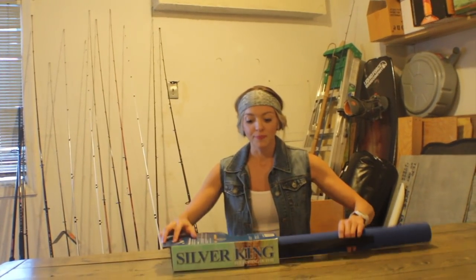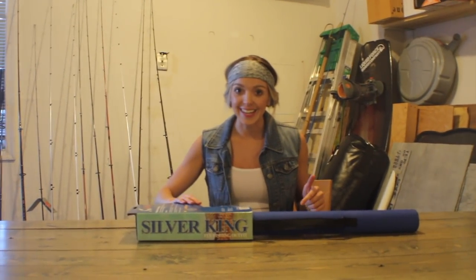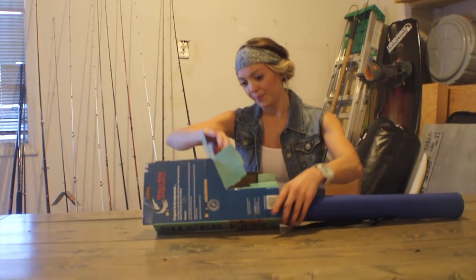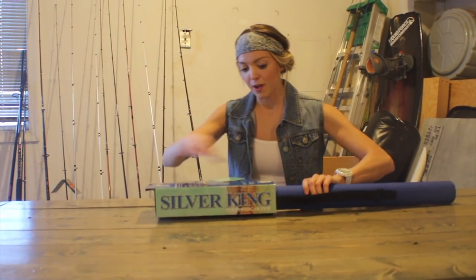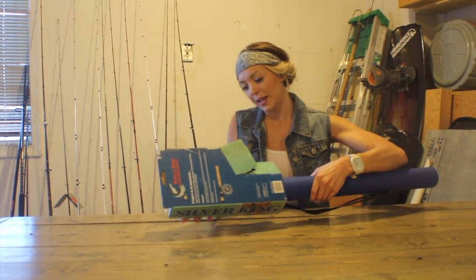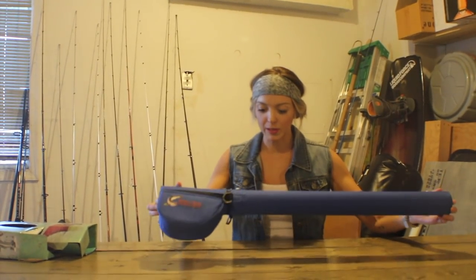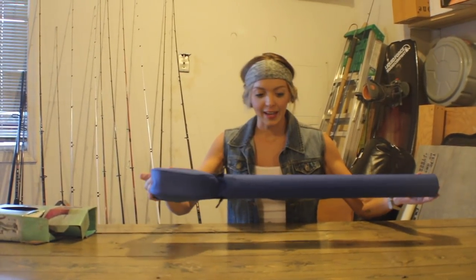So without further ado, we're going to do an unboxing of this bad boy right here because it's about to go on my back wall and you guys are going to be with me every step of the way. I'm really excited. My husband actually got this for me for Valentine's Day, so all my lady anglers out there, hope you guys got as lucky as I did this year. We actually just picked this guy up at Bass Pro — at least my husband likes to take me there on dates.